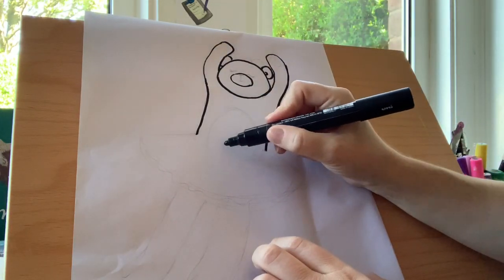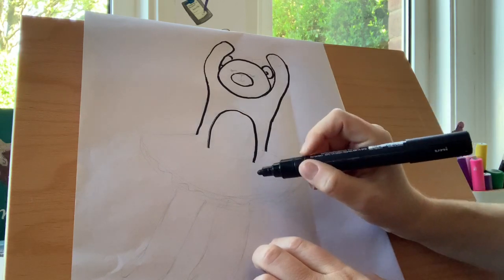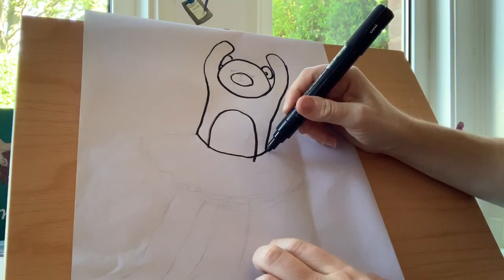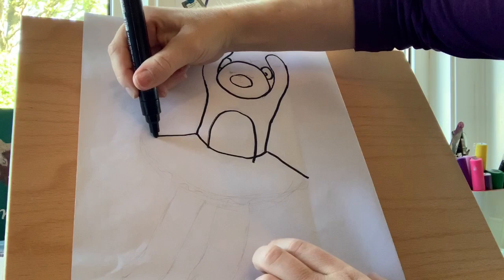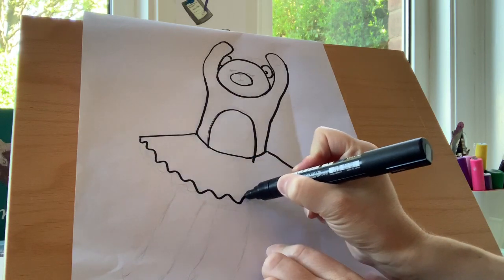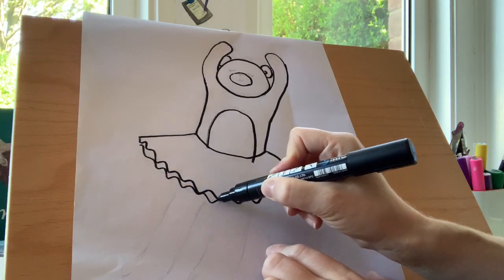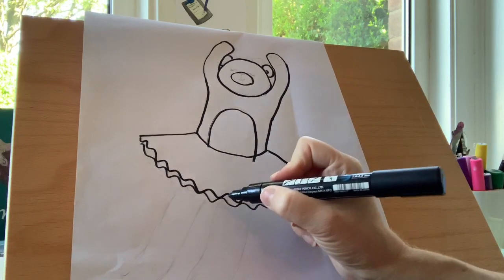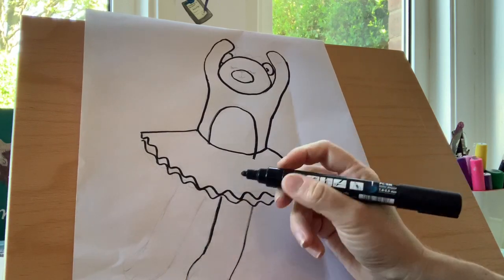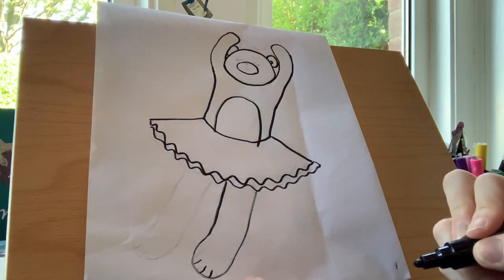Now we're going to do an oval shape that's cut in half — this is her furry belly. And her tutu is going to connect her body from one side to the other. We're going to do a line out, a line the other side. And then because her tutu's pretty, we're going to do some wiggly wobbly lines — we're going to do a few of those because she's got a nice fluffy chunky tutu. Then she needs her legs, so a line down that's curved, back up again, and some little lines there at the bottom of her feet.